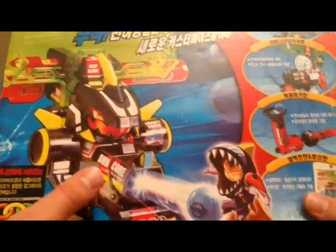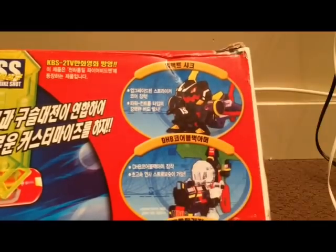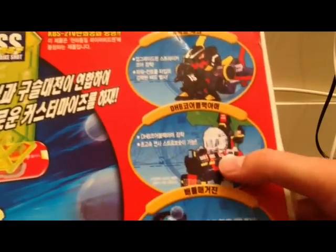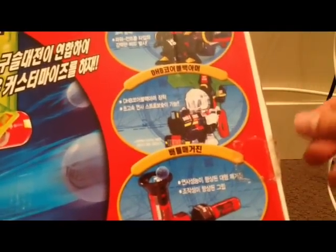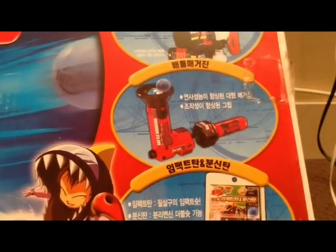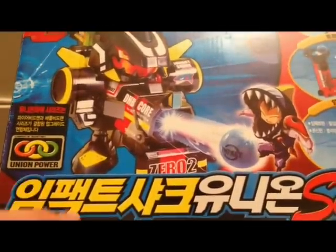Right off the bat, on the box we have a shot of the Beatamon as well as the Zero Two armor. The battle Beatamon is Impact Shark, and his owner Jimby is right there in the corner. On the side there's a list of everything in the set: the battle Beatamon Impact Shark, the DHB armor — the standard version, not the DHB armor advanced, so it's a one-hit-you're-out deal — the DHB loader, a one-handed grip, and a little pack with some extra strike shots.